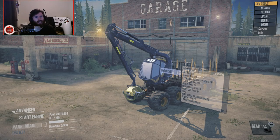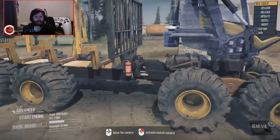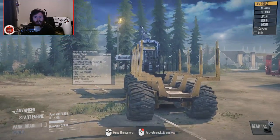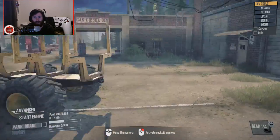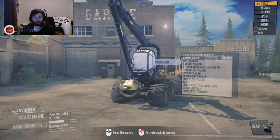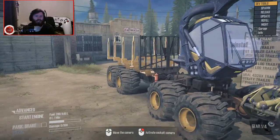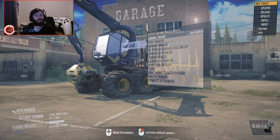Hello, what is going on today guys? TomCat here and today I'm going to be showing you a brand new logging rig in MudRunner. This is obviously a mod and it's a Scorpion King log loading machine. It can pull trailers, it can haul lumber in its own frame plus a trailer behind it, and it can also load them itself. I'm using free cam right now — it's a feature in MudRunner where you press the zero key and it puts you into a free cam, no-clip mode.